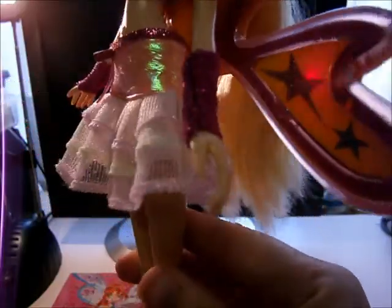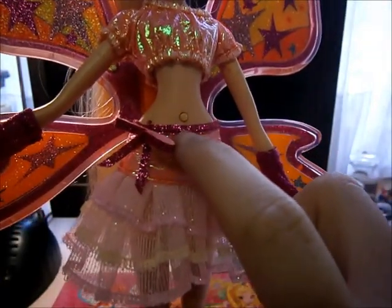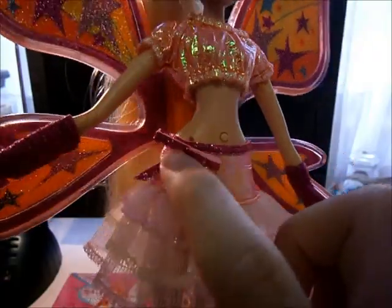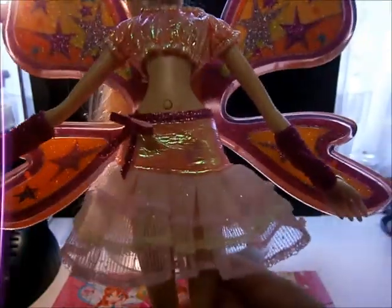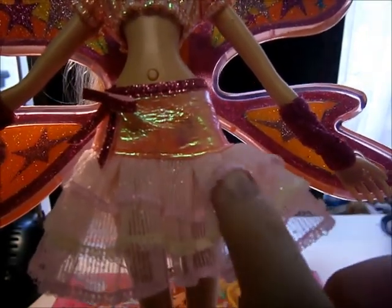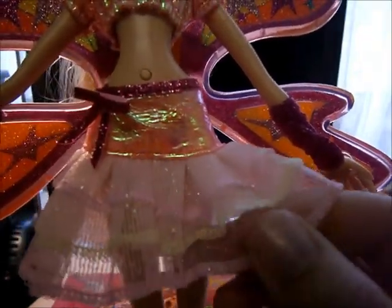Her skirt — she has a glittery pink part with a bow, then a shiny orange part, and then she has three layers of fishnet. The first one is light pink, the second is yellow, and the third is also pink.